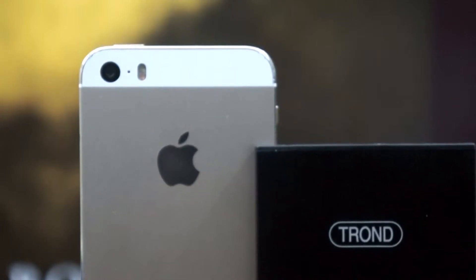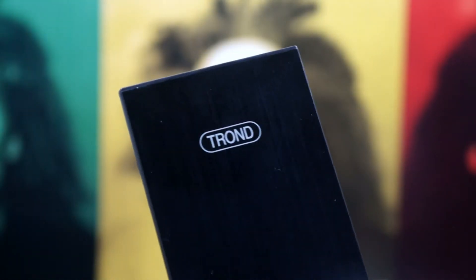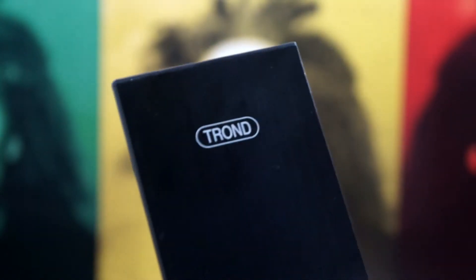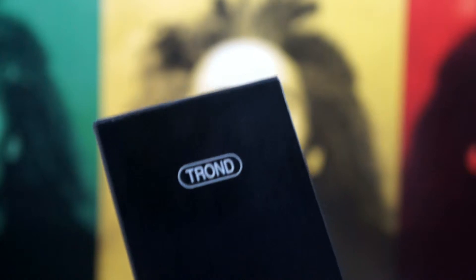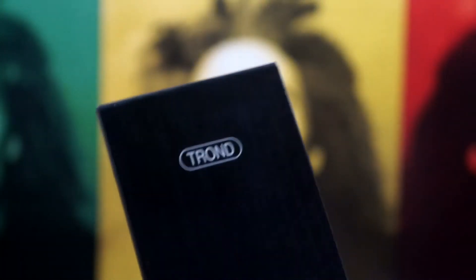This right here is made out of brushed aluminum, and it looks beautiful — very down to the fine touch. On the front is the Tron logo right there: simple, simplistic, professional, and elegant. I just love it. And as you can see, brushed aluminum all the way down to the bottom.